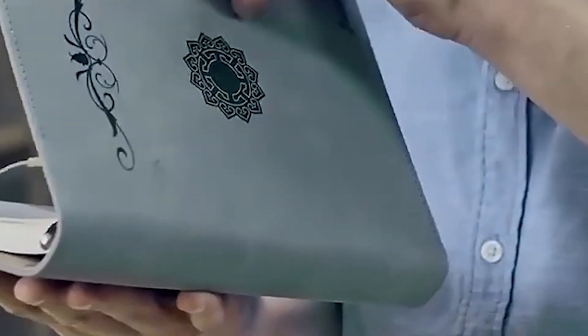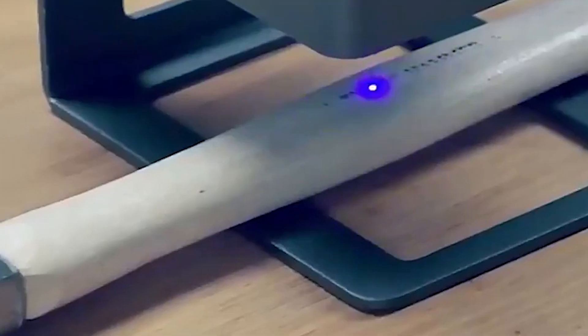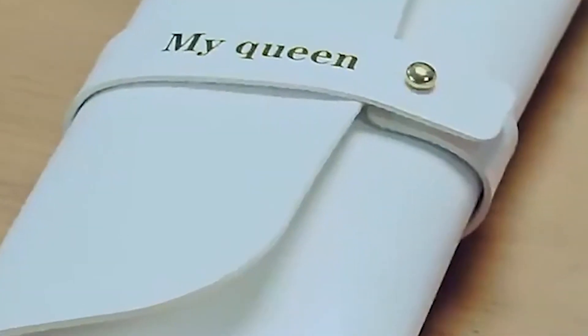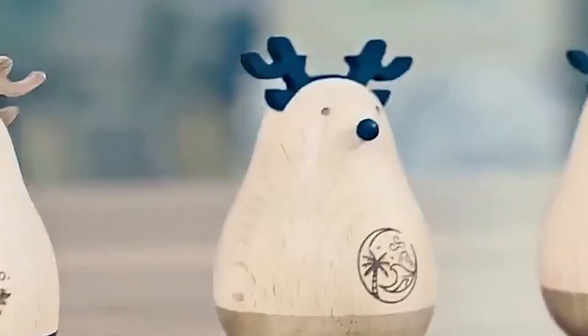Whether you're working with wood, paper, plastic, or even leather, this versatile tool handles it all with a cutting depth of up to 0.2 mm. The Daja DJ6 is not just about precision — it's designed with user convenience in mind. The setup is straightforward thanks to its USB cable and Bluetooth connectivity, allowing both beginners and seasoned professionals to get started quickly.